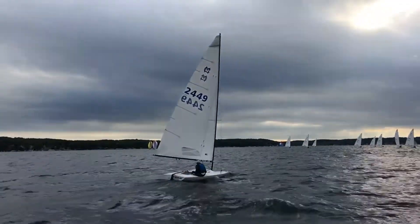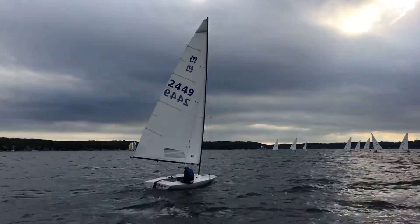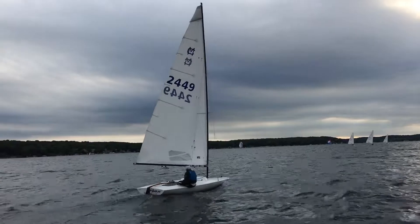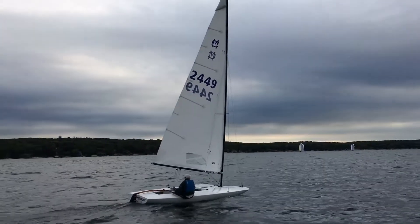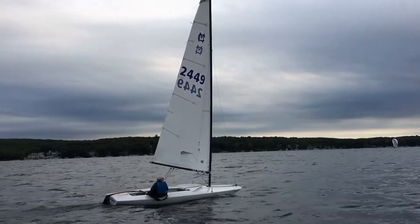A little downwind sample here. Pretty flat boat — it looks like the vang is tight on. Maybe a little looser vang would entice the boat to heel over a little bit and get the board more vertically.